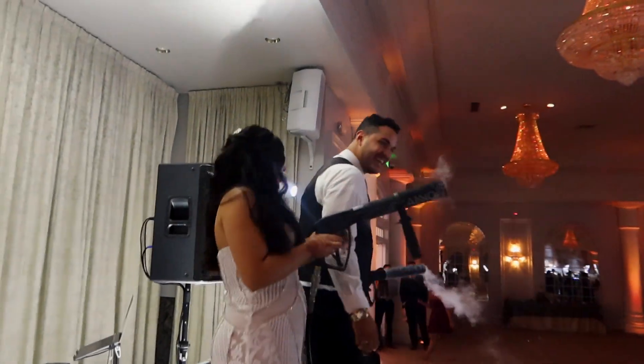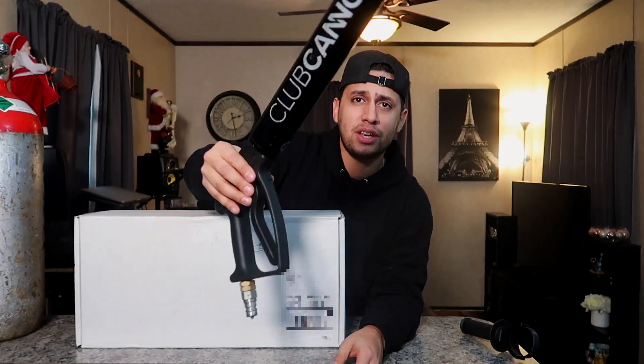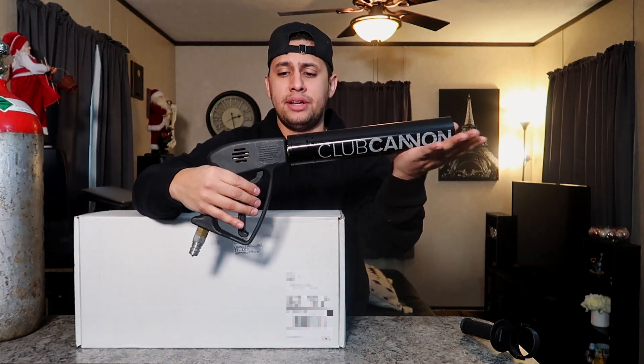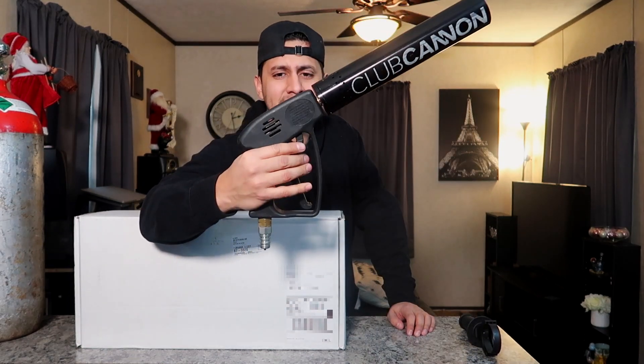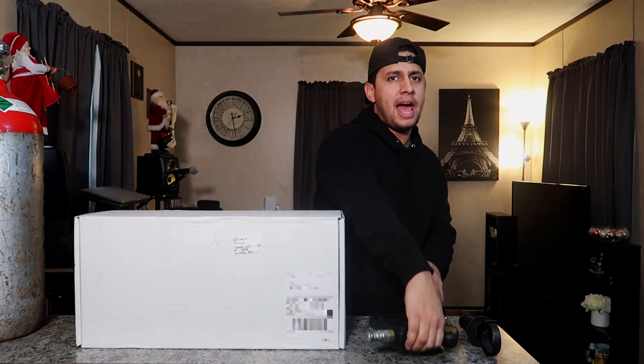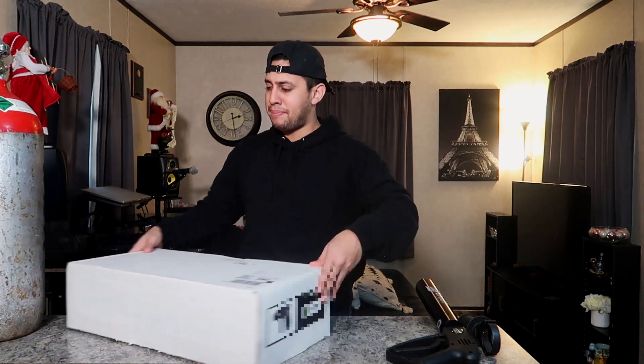If you guys remember about a year ago, we unboxed this Club Canon handheld right here. This is actually the original handheld. Really, the product has remained the same, but they did add some awesome new aesthetic features. Let's get inside the box.